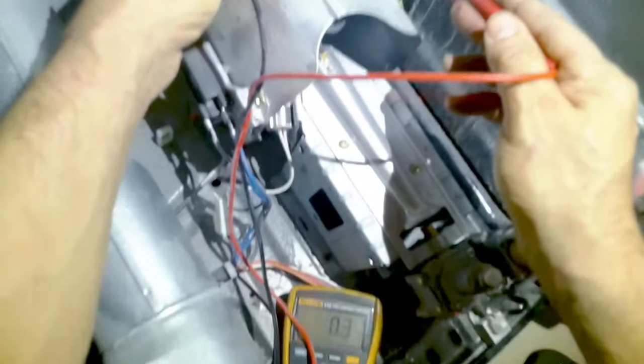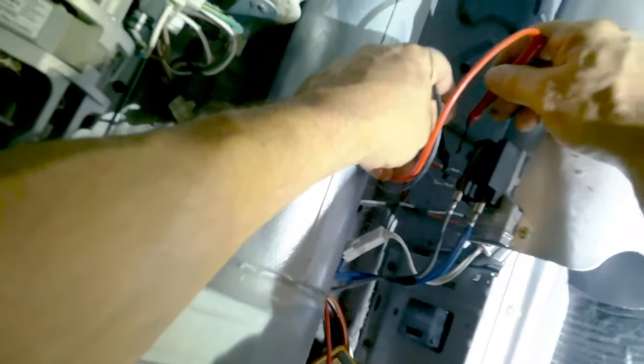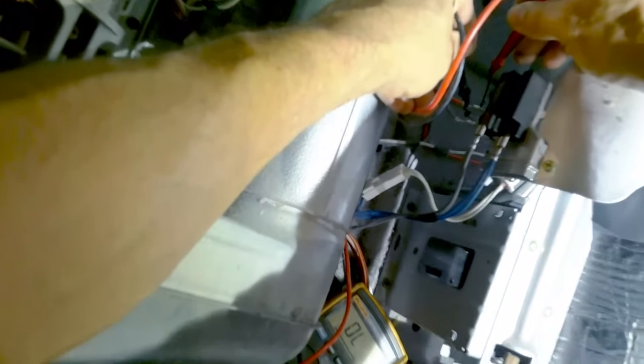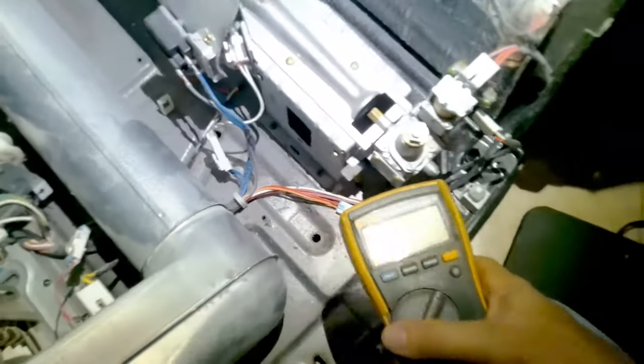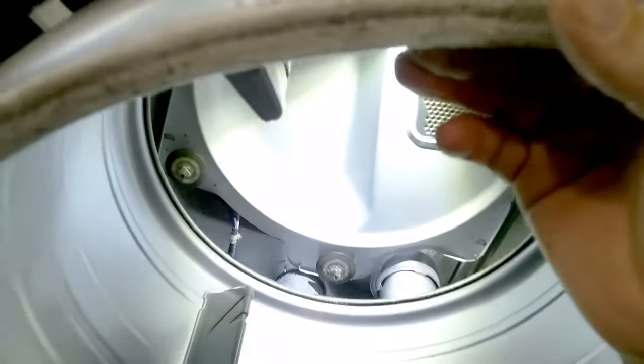Here's another high limit fuse — reading 0.3, this is good. This fuse also causes your dryer not to heat. If you do have a defective part for this dryer, I will leave part numbers in the description below. Basically all LG dryers use the same parts when it comes to these components.